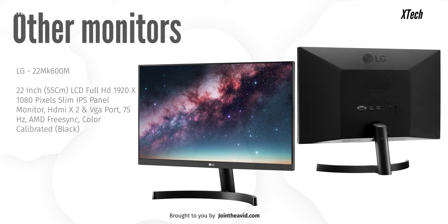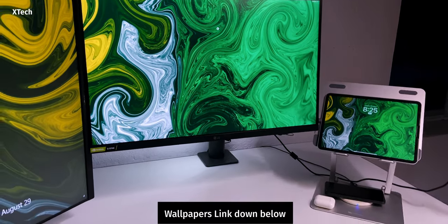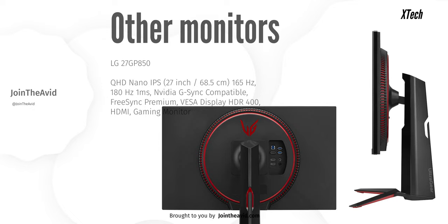The 600-series panels are okay if you don't have the budget. It will do the job if you're looking straight at the monitor, but once you look at it from a corner the brightness isn't that high, and on top of that the IPS glow will just make the image look really dull. If you want something really good, there are two options: the 800-series panels and the 900-series panels. The 900-series panels are mostly reserved for 4K monitors, and the 800-series panels you can find in 2K monitors.